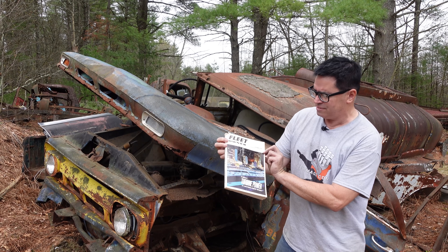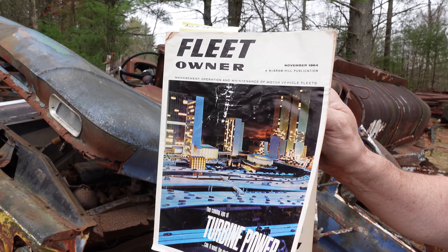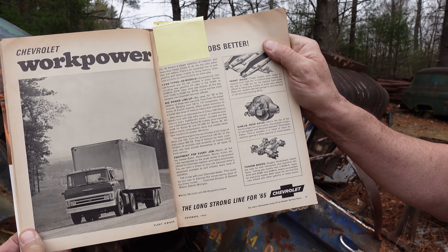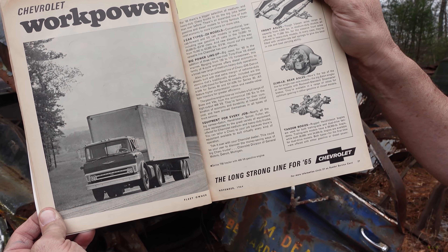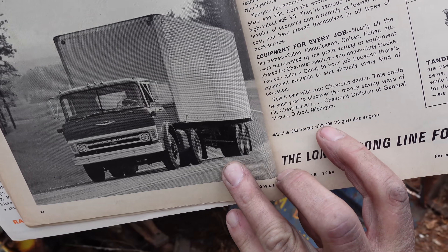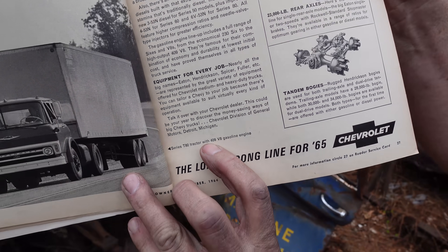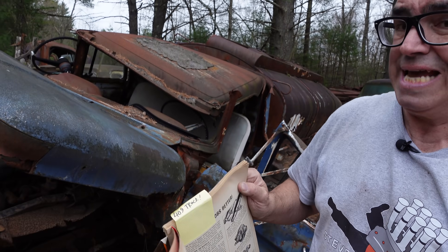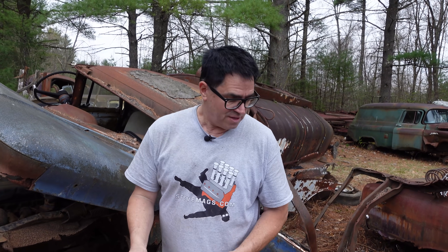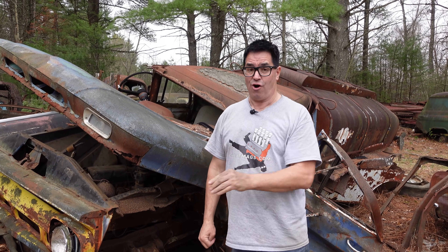This is a 1965 or '66 edition of Fleet Owner Magazine, and inside is a piece on the all-new Chevy truck. We see here a Series T800 with the 409 gas engine. The truck 409 is buildable for hot rod automotive use, but it does have some deep scallops at the top of the cylinder bores that make it harder to get over 10-to-1 compression. 409s were absolutely available in big trucks through 1966, although they went away in cars in '65.